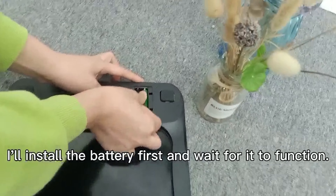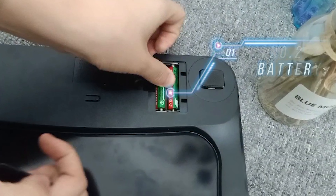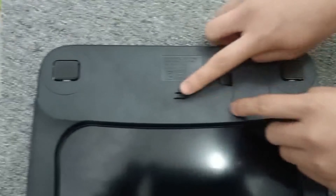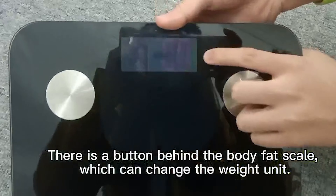I will install the battery first and wait for it to function. There is a button behind the body face tail. This can change the weight unit.